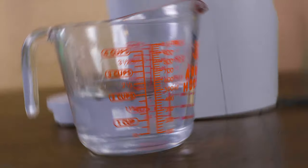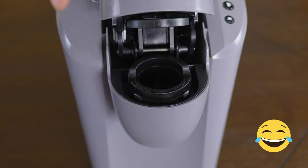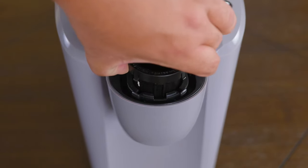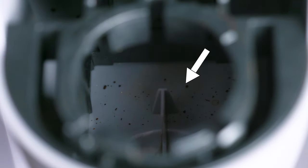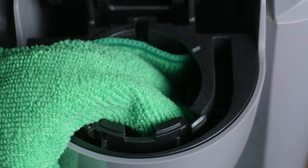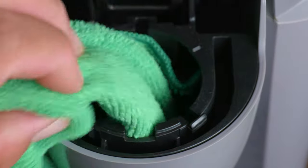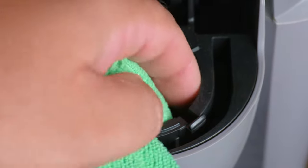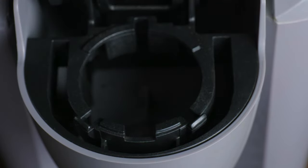But let's say you want to do a level-up cleaning. The first thing we want to remove is the K-cup housing holder — a name we just made up right now. You do that by just pulling up and holding by the sides. You might want to hold the Keurig machine down so it won't go to your face. As you can see, we even have coffee grounds inside there that we wouldn't be able to access without removing the holder. With our paper towel or microfiber cloth and the vinegar-water solution, we can wipe it off.